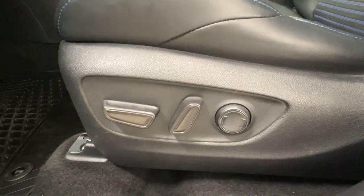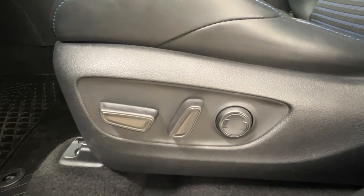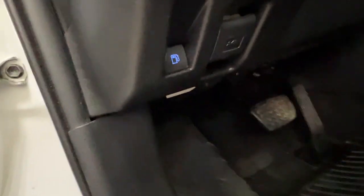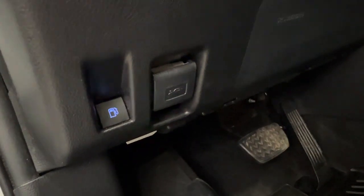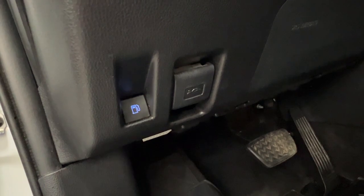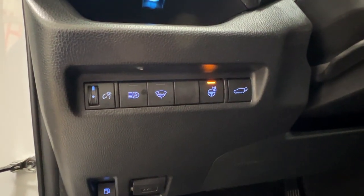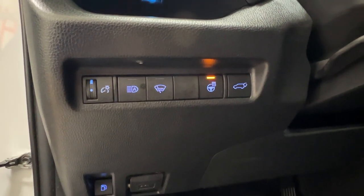On the driver's side seat, we have the seating controls — front, back, up, down, and your lumbar support. If you're looking for the hatch releases for your gas compartment or your hood, it is on the left-hand side on the bottom of the dash. Just above that, we have a nice little storage area as well as several other controls including your dash brightness, your fog lights, your heated steering wheel, and your trunk release.